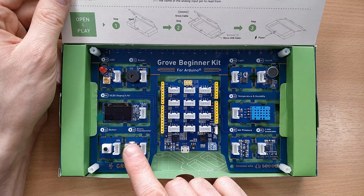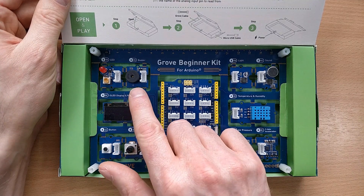Along the way we'll look at how to get graphics onto the OLED and go beyond getting simple bleeps out of the buzzer.